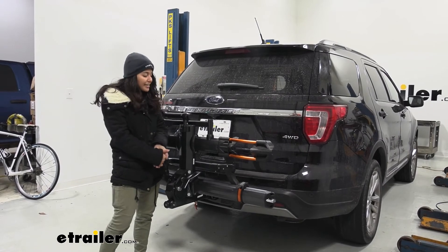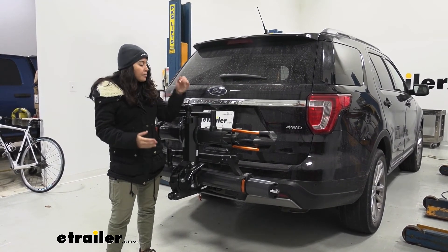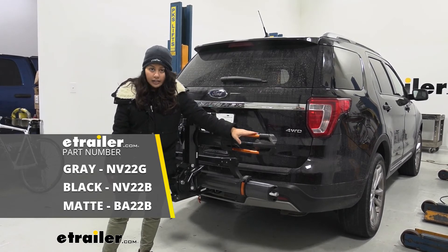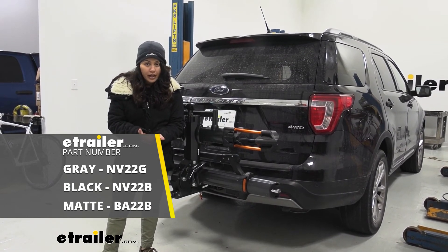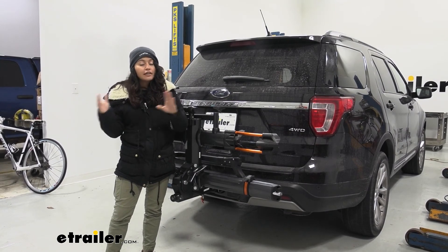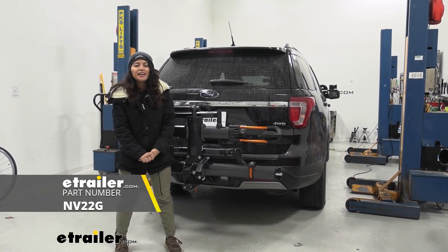My personal thoughts about the KUAT NV: it definitely is my favorite bike rack, like I said at the beginning, and now you see why. We have all those premium features and really smooth movements. I kind of wish the ramp was included because that would be the perfect pairing for our Ford Explorer, but it's nice to know it is an option. You can also get this in different colors — what I have here is the gunmetal gray with orange accents. You can also get it in metallic black with silver accents, or matte black, which is the KUAT NV base version. Whichever one you want, you can get it to match your vehicle and still get that nice KUAT look. This has a really good weight capacity, and I definitely recommend getting the add-on ramp for your Ford Explorer so you can fully utilize this bike rack with your vehicle.